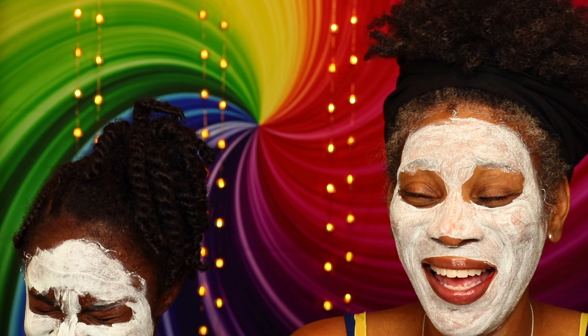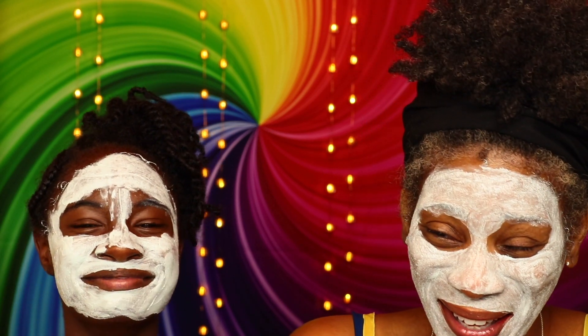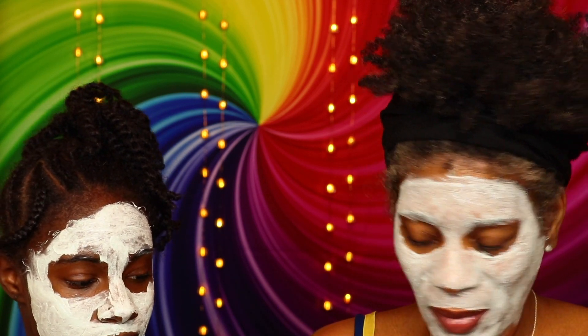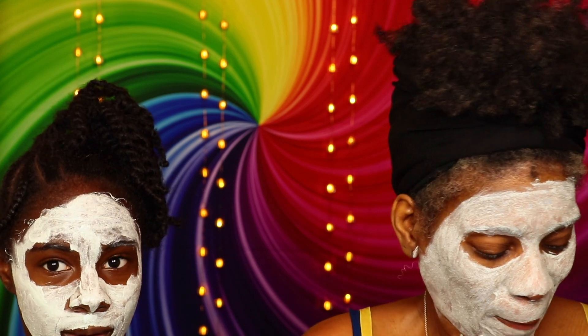You look like a panda! All right, so what are we gonna do? We are gonna let this sit for 10 minutes. And then what do we do after 10 minutes? After the 10 minutes we wash our faces with warm water. All right, so we're gonna let this sit for 10 minutes.